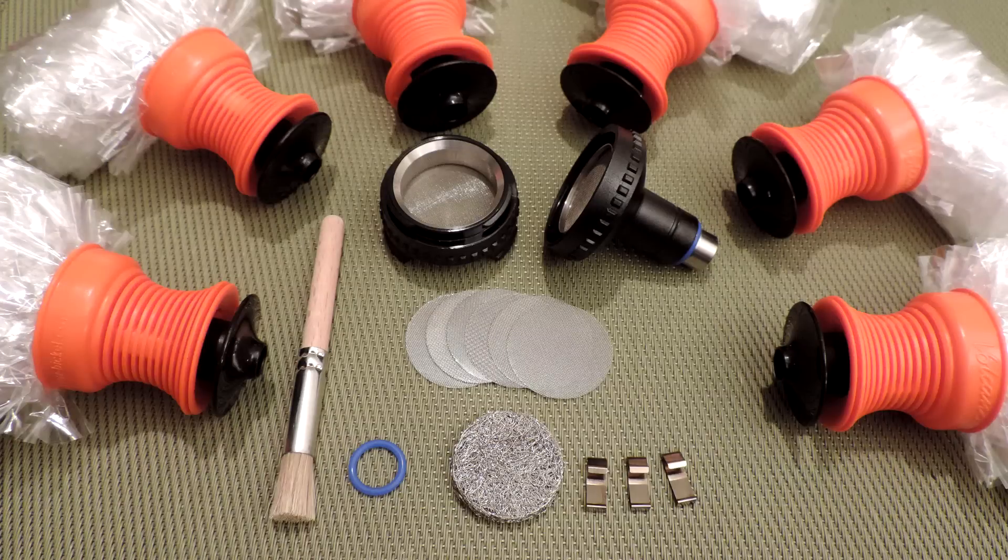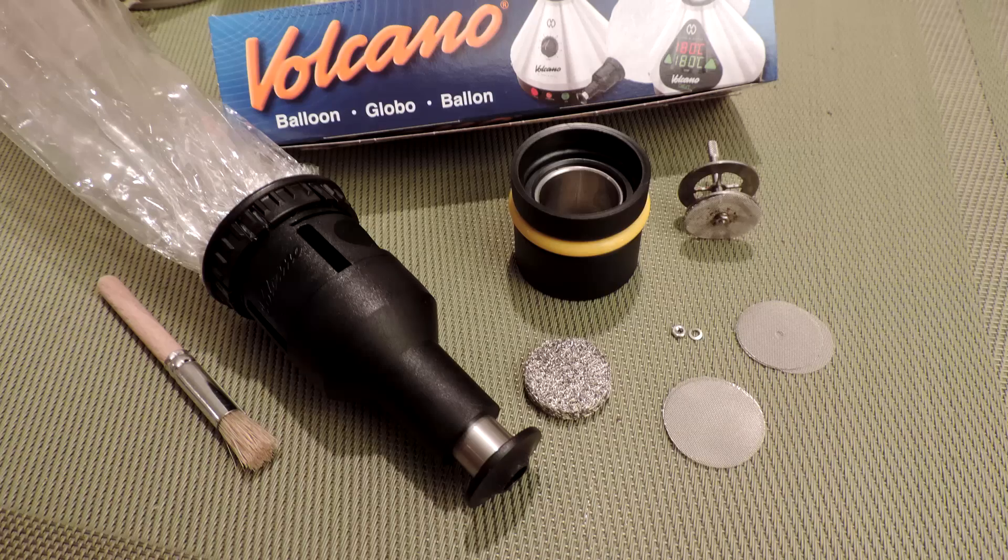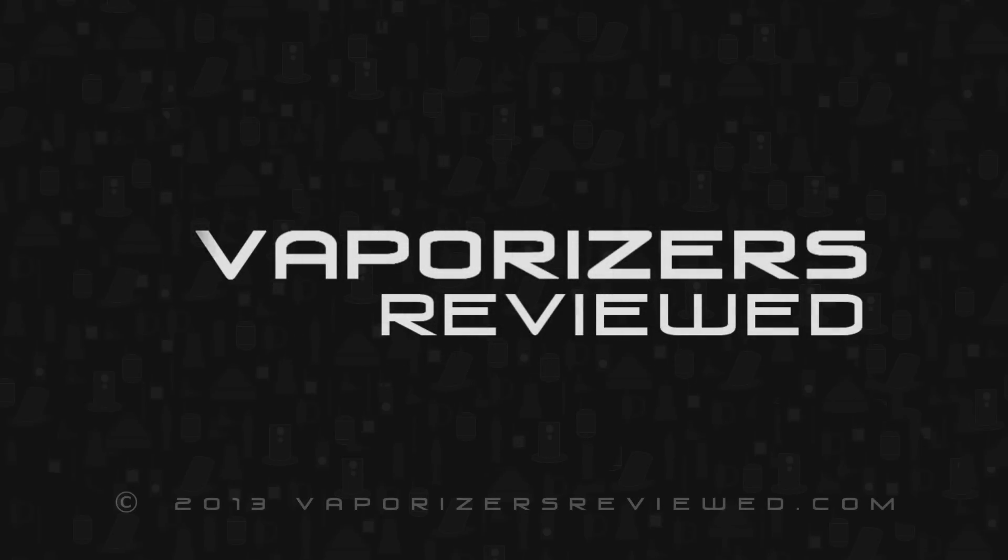Do you want to go six 2-footers or one 10-footer? It's your choice. If you would like more information about the easy and solid valve bag systems, just head over to vaporizersreviewed.com for more info.